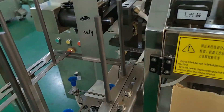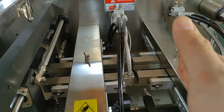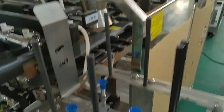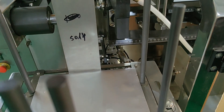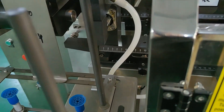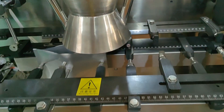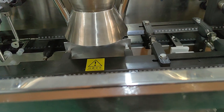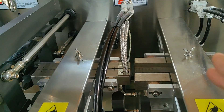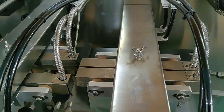When there are no bags, the machine filling cylinder will work but it will not fill in any material and the sealing function will not work. It will ribbon the coating and open the bag, then fill material into the bag. Then it seals — first sealing, then sealing a second time.